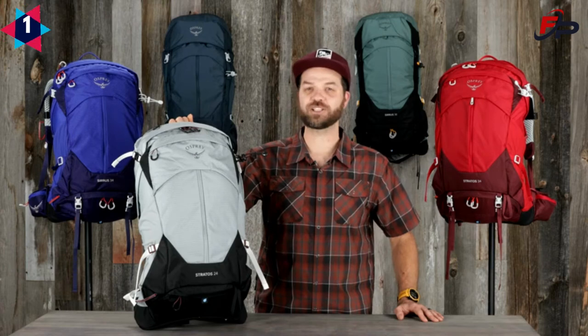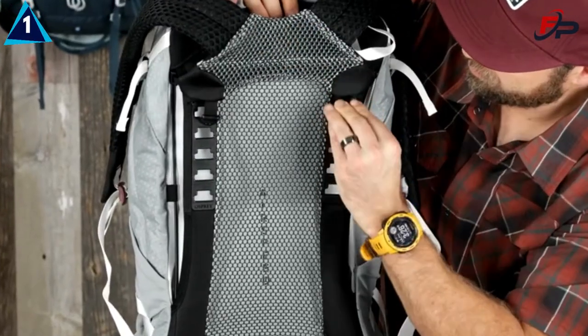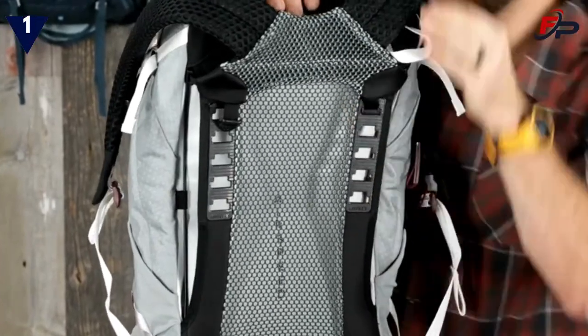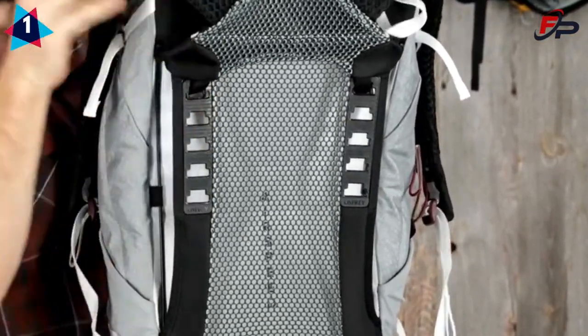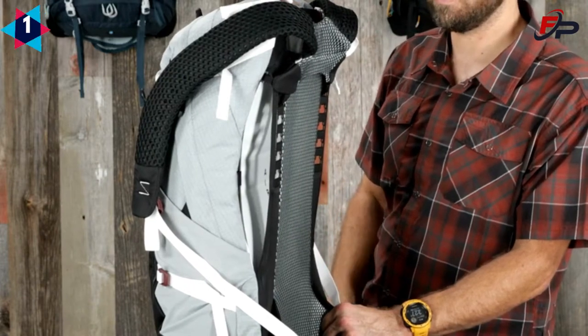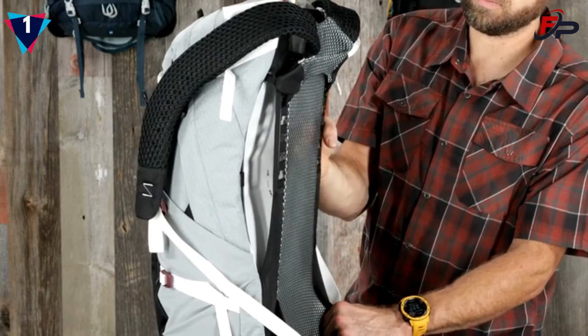All these packs feature Osprey's AirSpeed suspension with an injection molded ladder adjustment system that provides up to four inches of adjustability, making it a comfortable fit for both men and women. The 3D tensioned mesh AirSpeed back panel ensures a supportive fit, and the new design provides more breathability than ever.